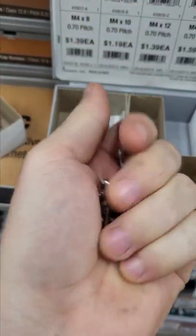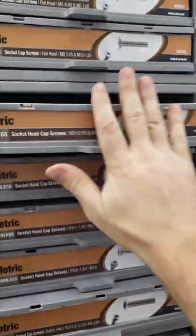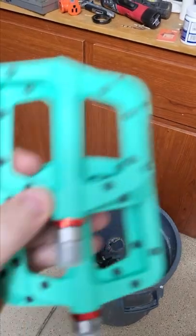These pedals will have so much grip again. Then I saw the price — what? That's $40 worth of screws. So I did the only logical thing: bought a beautiful new pair.